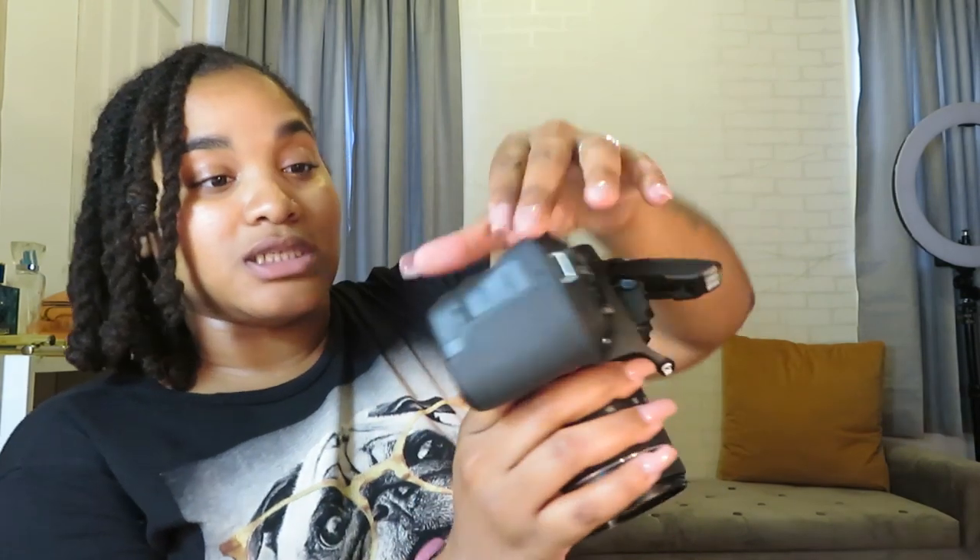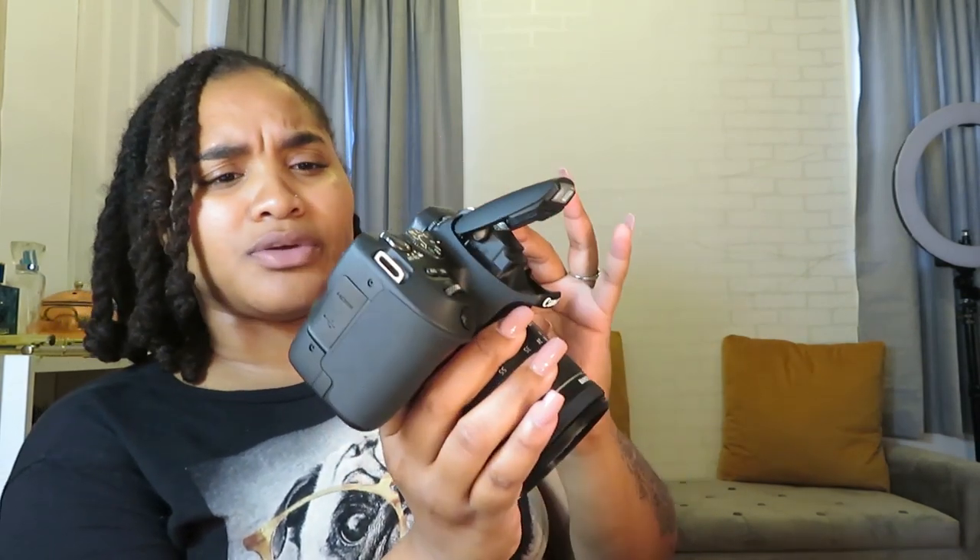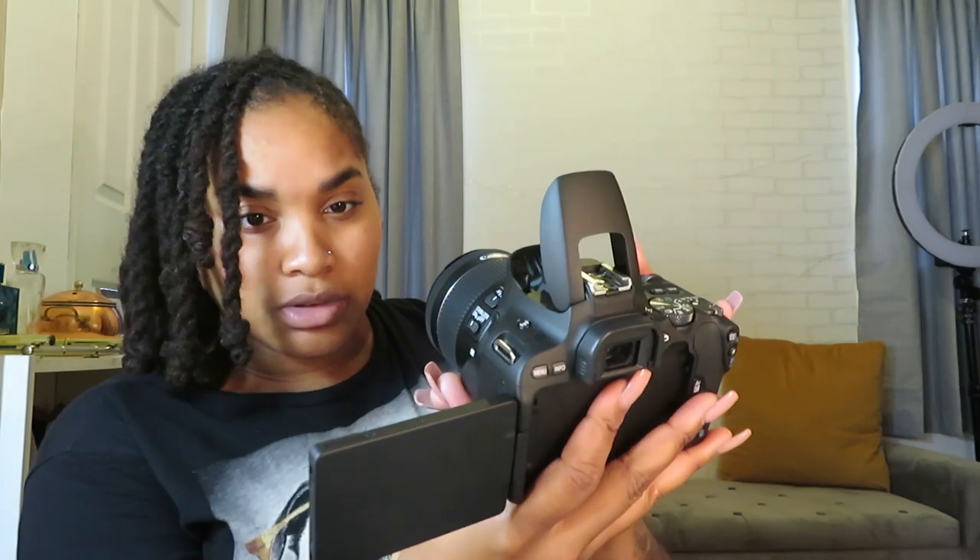One hour later — there's definitely a lot I'm gonna have to learn because I literally have no idea how to work this camera. I got it to stop looking blurry — actually no, it still looks blurry. I don't know what I'm doing, I'm so frustrated. But at least the camera's on and I can see through the lens.